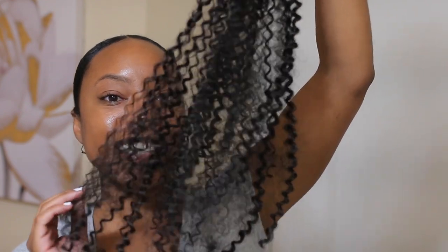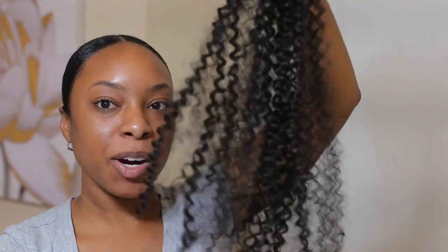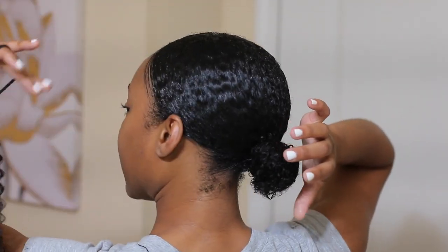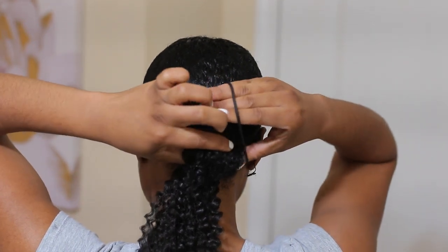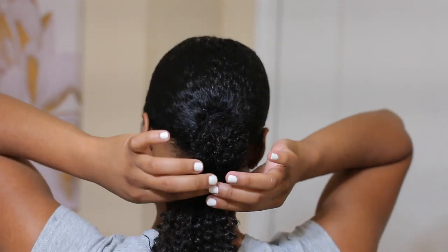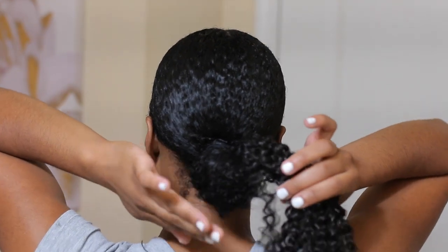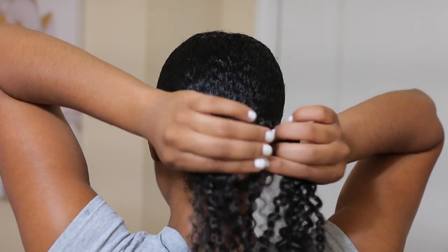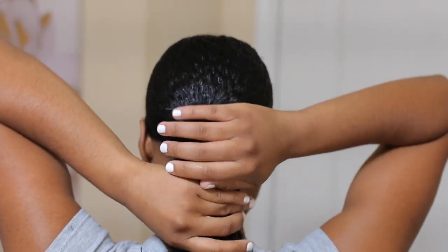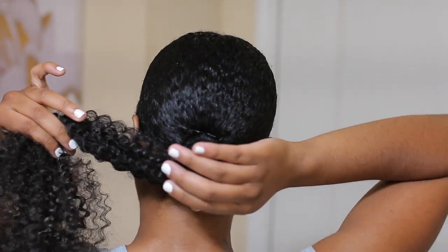Our ponytail is looking good, so now I'll go ahead and add it to create the bun. I take the ponytail part and hook it onto my bun, then all I do is twist the faux hair into a bun — making sure I cover up my little mini bun in the process. I fluff it out some while creating the bun to make sure it's covering the mini bun underneath.